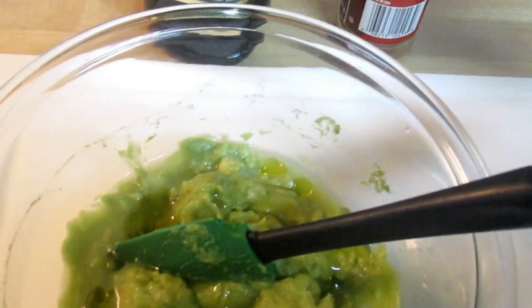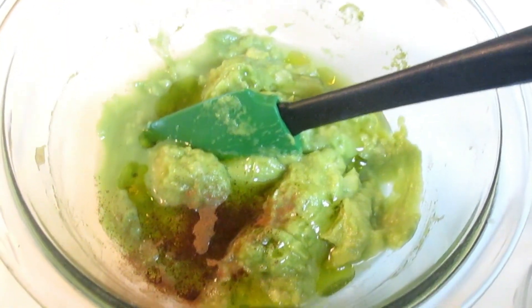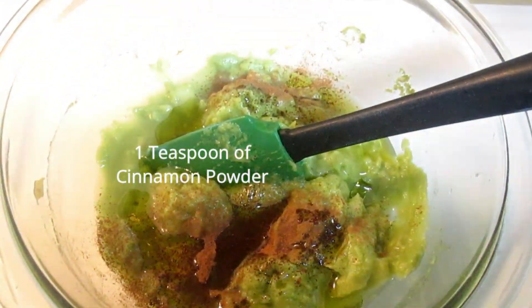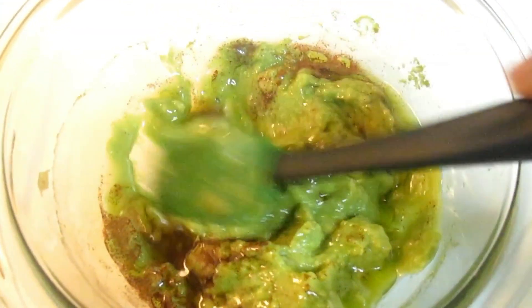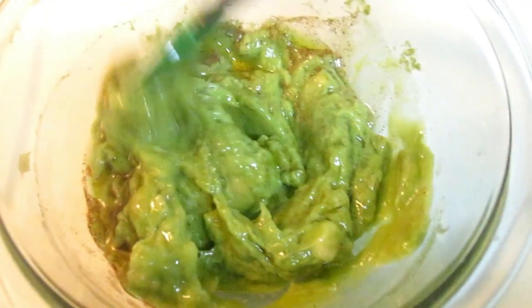Right now I'm adding some extra virgin olive oil, which is very rich and nourishing to the hair. We all eat olive oil and we can put it on our skin as well. Now I'm adding some cinnamon powder — it smells wonderful and makes great tea, so don't forget to add some to your tea while you're adding some to your hair mix.